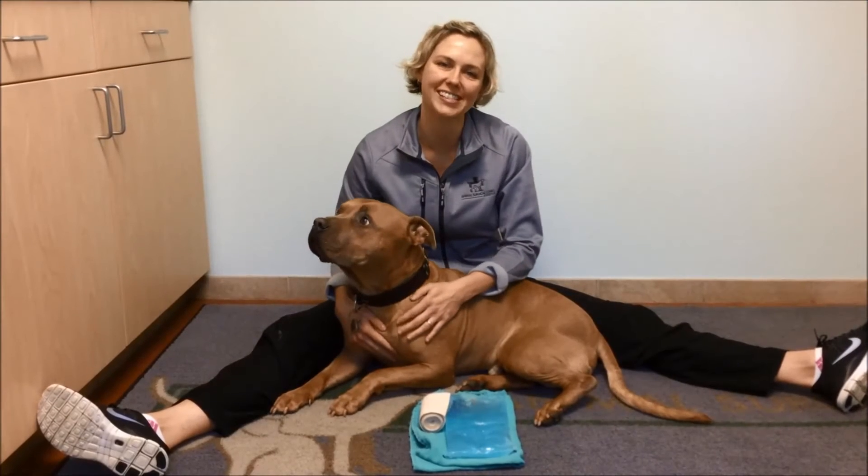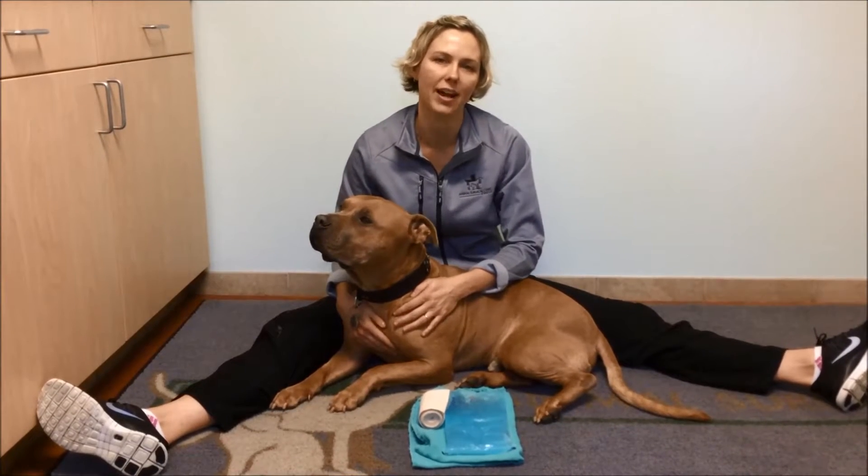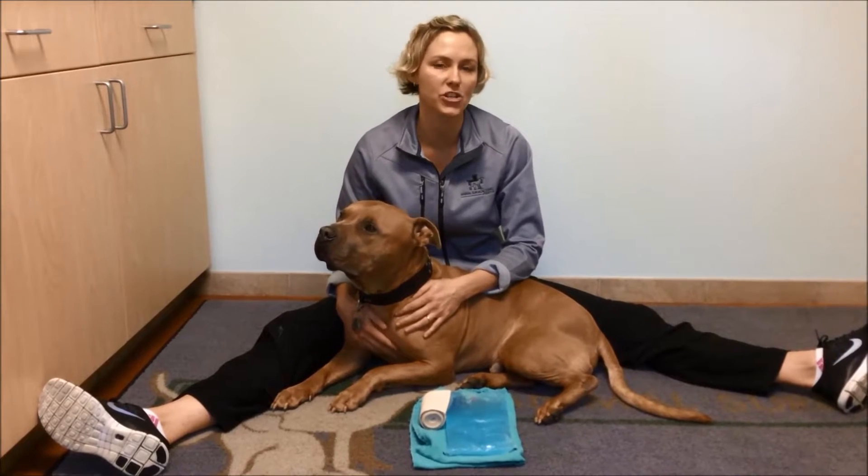Hi, I'm Dr. Kristin Kirkby-Shaw, and this is Sal, and we're going to demonstrate how to apply an ice pack to the knee joint after your dog has had surgery.